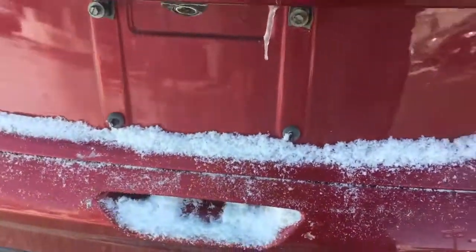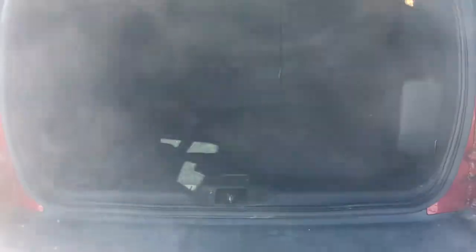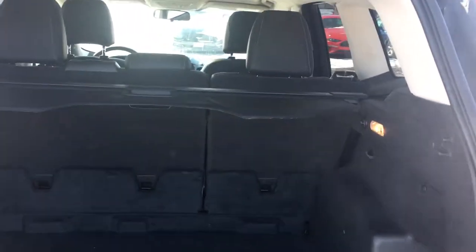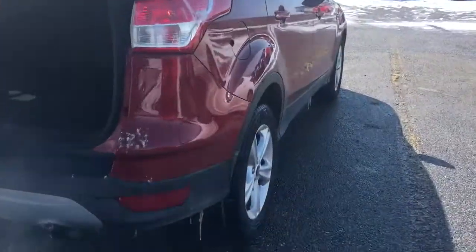You have a power liftgate — push the button and it will open for you. There's storage back here. When you close it, you just push that button and there you go. Your gas cap is on this side — it's a capless gas cap.